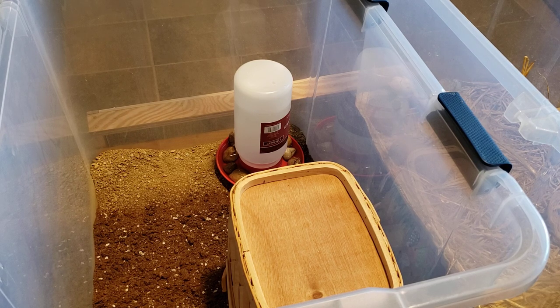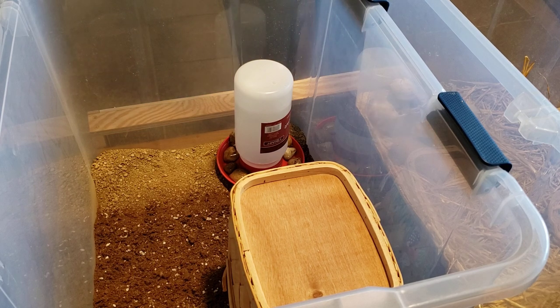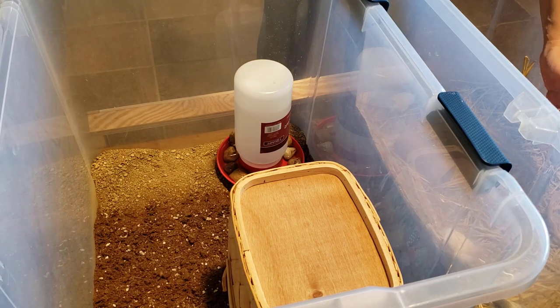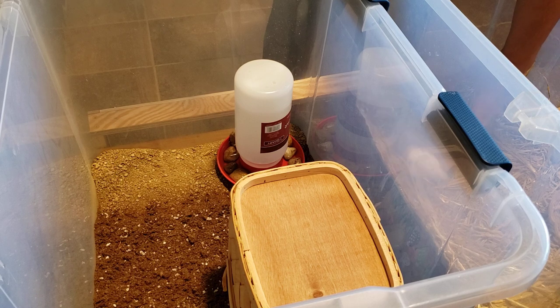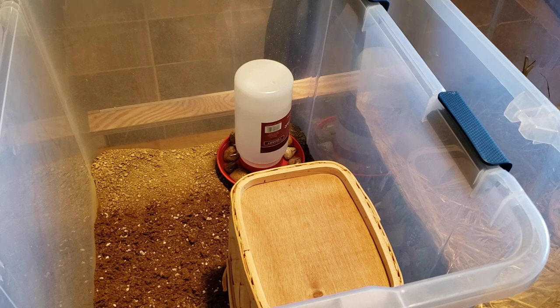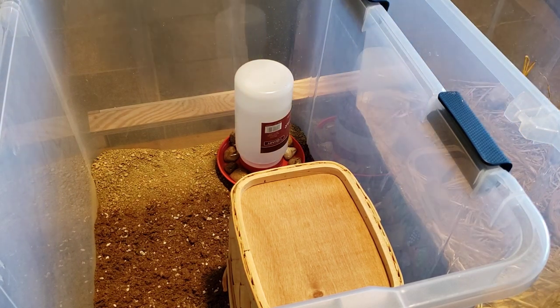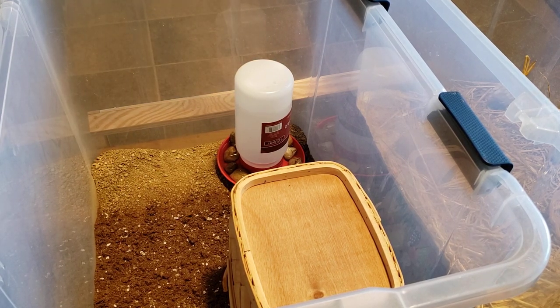We're going to switch them out. I'm going to try to catch them and let you guys see them one by one up close. Let's see if we can do this without losing any of them, because they're wily little critters. I try to move really slow when I go to catch them.